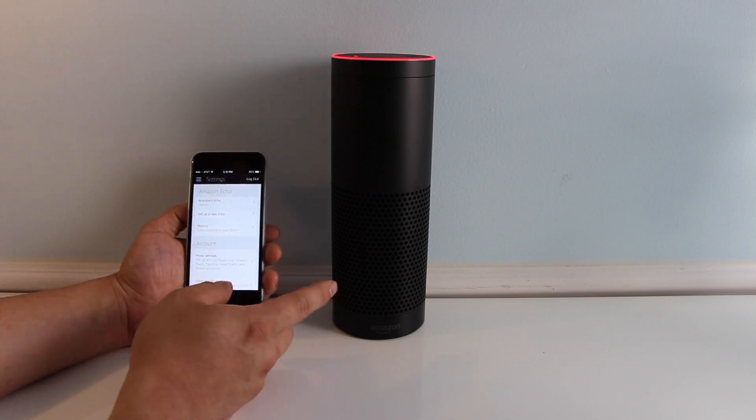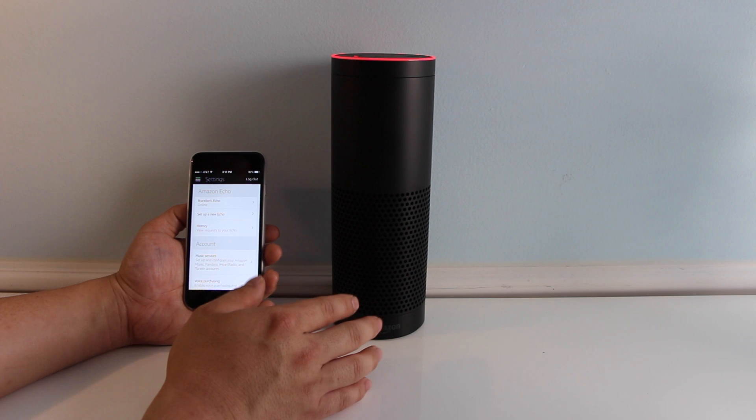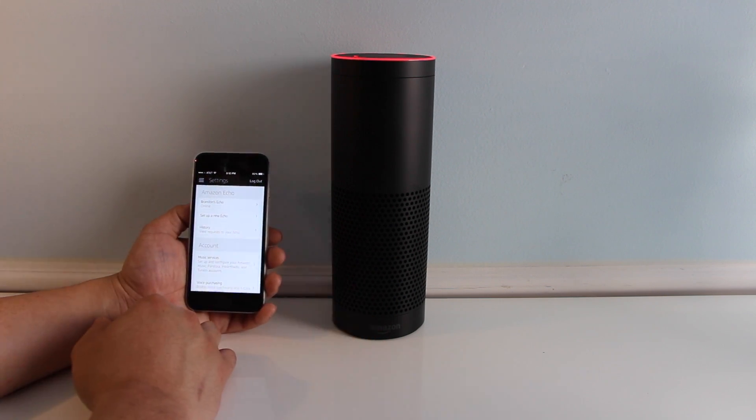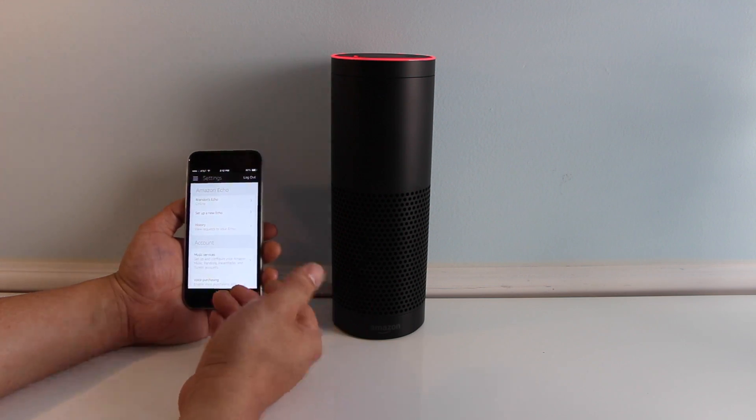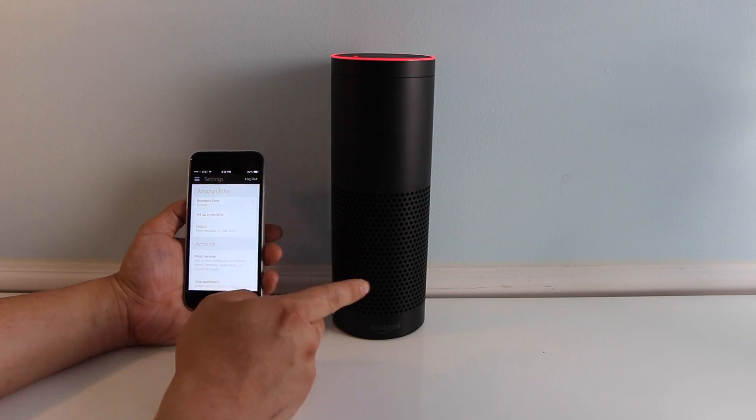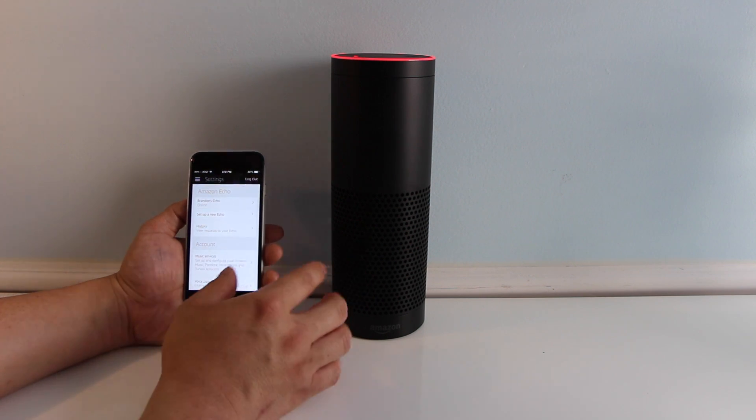After you've updated that, you want to make sure that the Amazon Echo is running on the same gigahertz band as your connected home devices. So that means if your Philips bulbs are on a 2.4 gigahertz network, you just have to make sure the Echo is also on that same band.